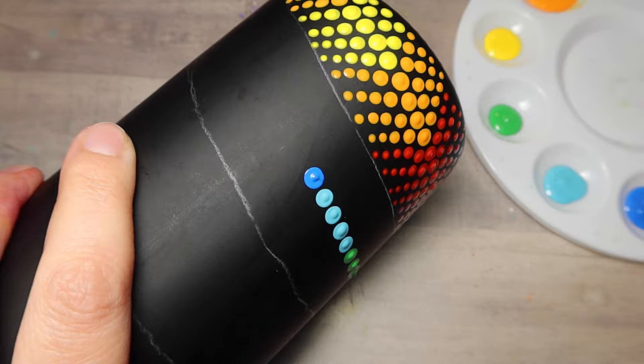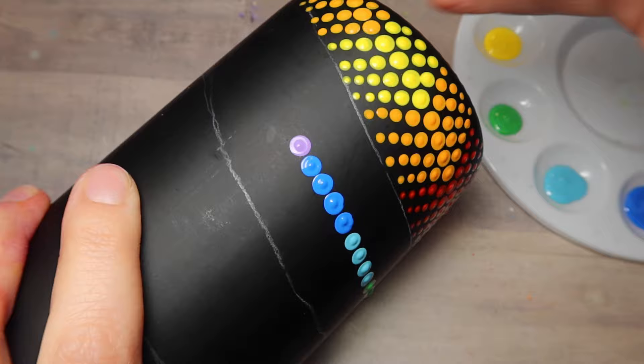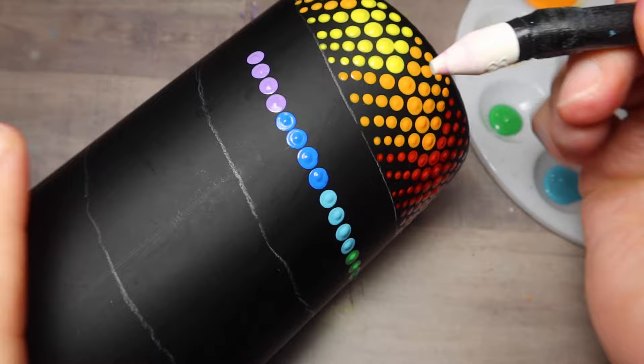Now I'm doing green, light blue, dark blue, purple, back to dark blue, light blue, green, light blue, dark blue, purple. That's how the color scheme goes here. I'm leaving the side I painted with warm colors facing up so they can dry while I work on this side.